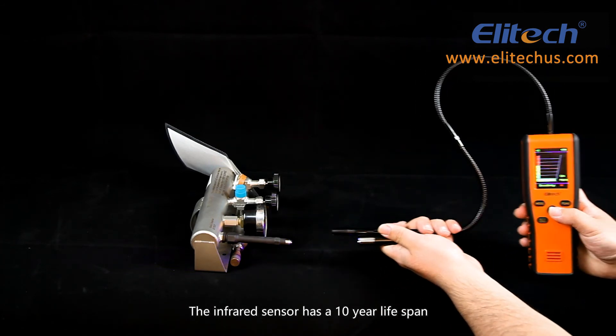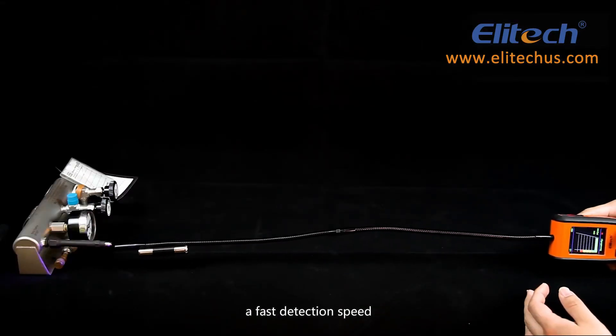The infrared sensor has a 10-year lifespan and ultra-fast detection speed, suitable for accurately locating leak points.